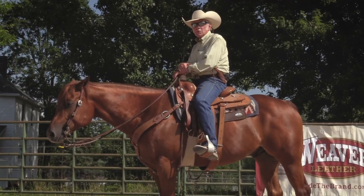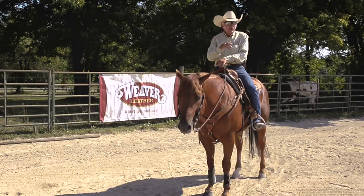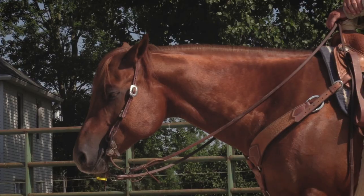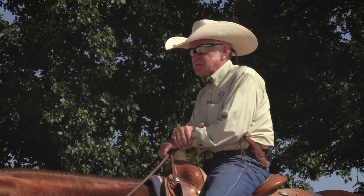Hi, I'm Terry Myers. We're going to talk about the backup for a little bit. We do a lot of clinics around different areas. We work with a lot of 4-H kids, adults, all different types of people.